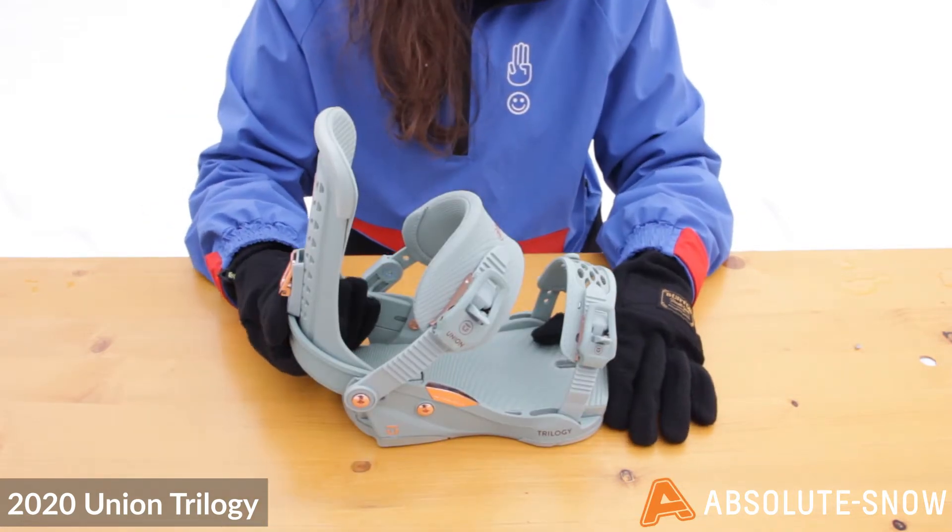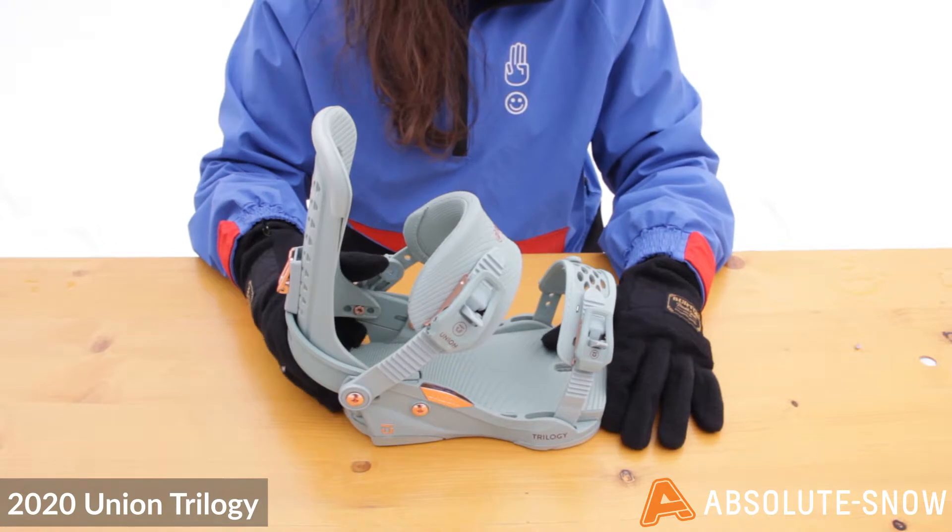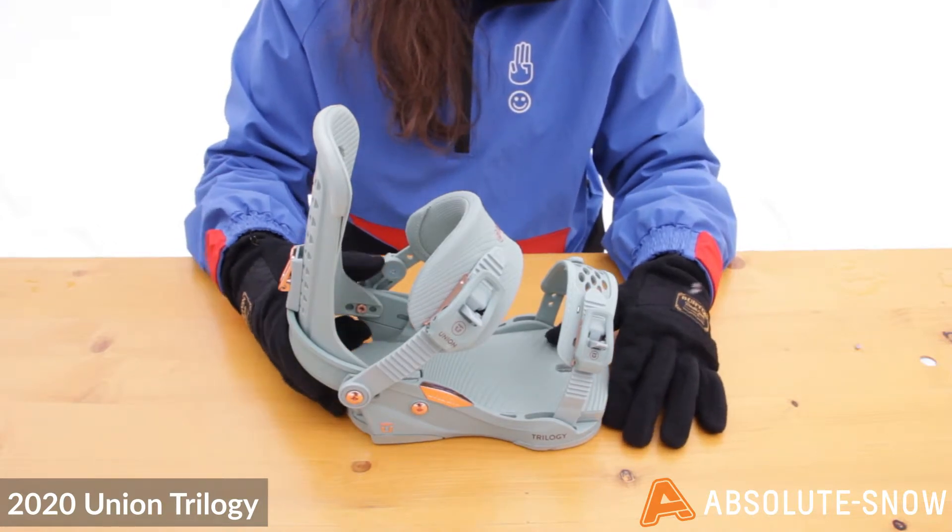The Trilogy has a stage 4 Duraflex base plate. This maintains its flex through colder temperatures, which is an exclusive technology to Union.